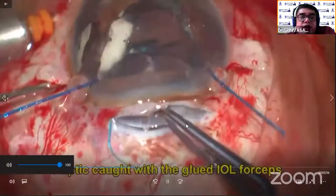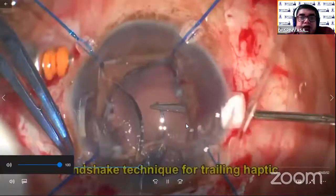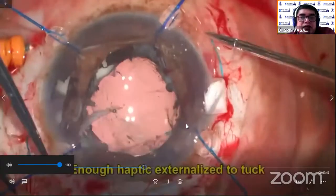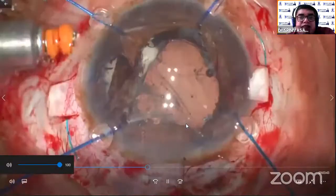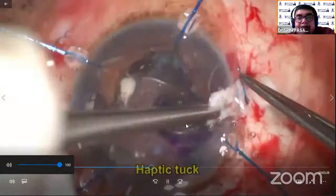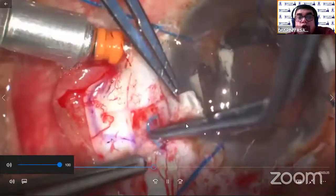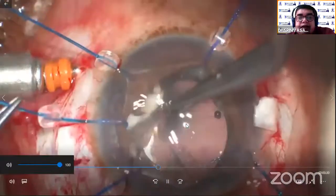Now I'm doing the glued IOL technique. Here, first the haptic is externalized. I also had a lot of learning curve when doing the glued IOL. Both haptics have to be externalized so that the lens is stable; otherwise sometimes the haptic falls down and is difficult to catch later. Creating the scleral pocket — always measure it and create that, otherwise later you can have what appears like a dislocated lens even if you are doing a glued IOL. The scleral pocket is created.